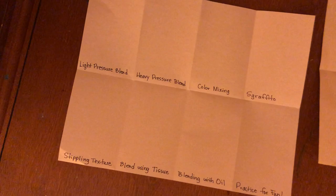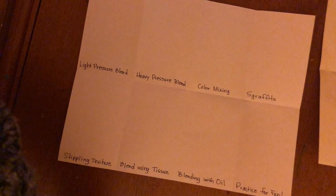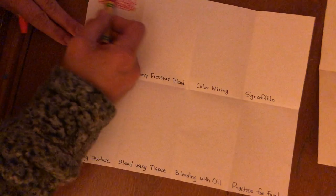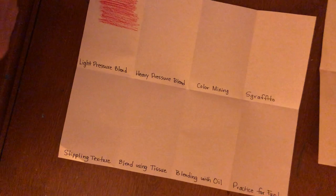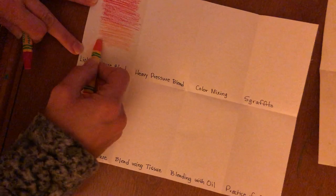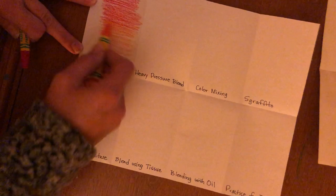The first technique is light pressure, which just means putting less pressure on the oil pastel. So if I wanted to blend a red into an orange, for example, I'm not putting a lot of pressure — just minimal. When you put minimal pressure, it creates a texture, almost like the texture of the paper, kind of like how a pencil might look, while you're blending those colors together.